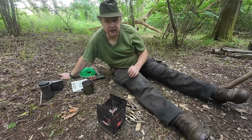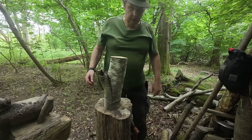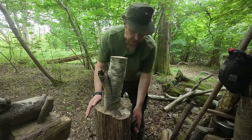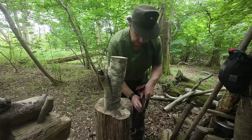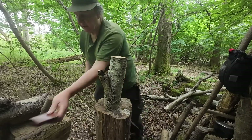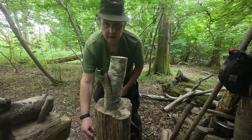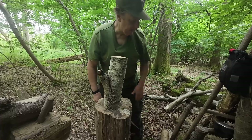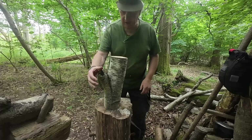Right, I've finished my coffee, better start knocking out some spoons. I've got everything nice to hand — axe on that side, saw on this side, first aid kit there, bopper, plenty of wood. So let's go.